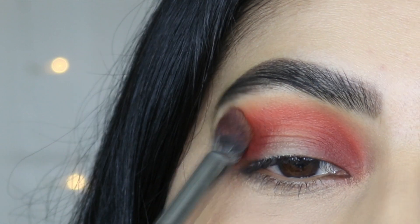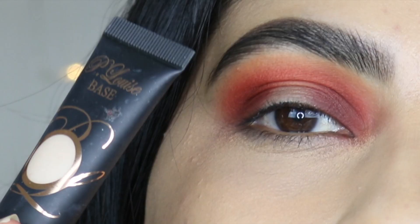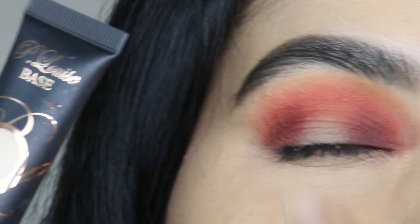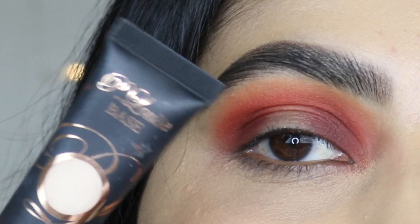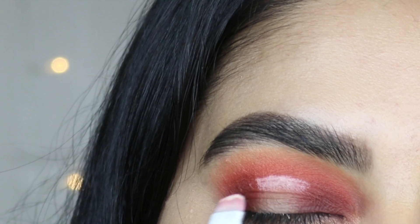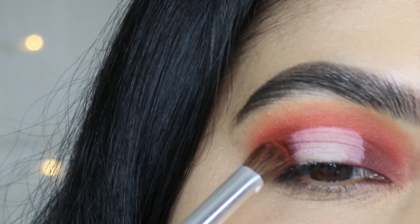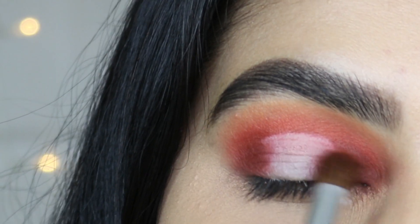I'm going back in with the transition shadow to just blend out the edges. Now I'm going to apply the eyeshadow base in shade 1 on the center of my eyelid. Since we are going for a halo eye look, I want to place this before going in with the eyeshadow so that the eyeshadow we use later will pop really well. I'm going back in with the shade called Shade and blending it on the outer part one more time.